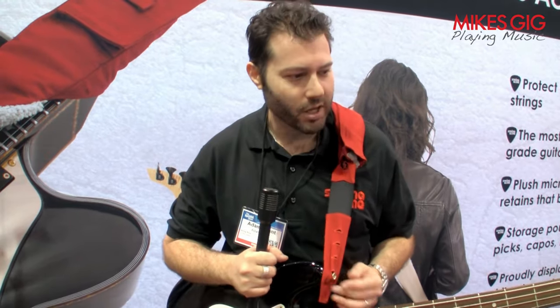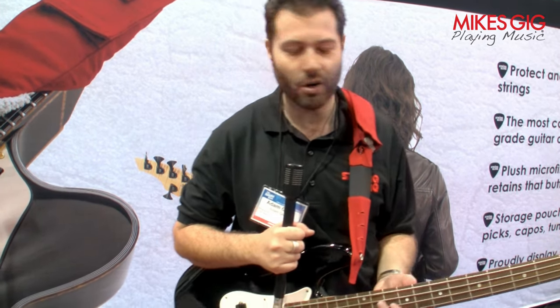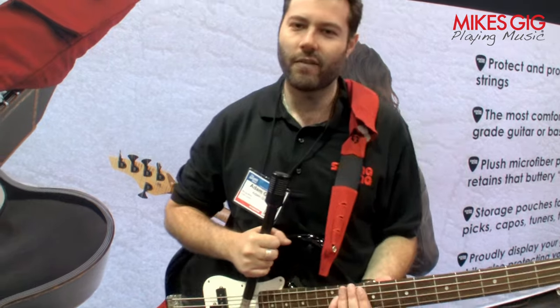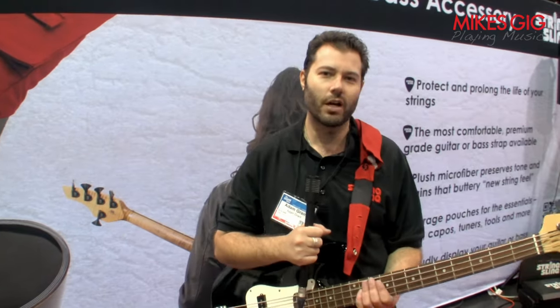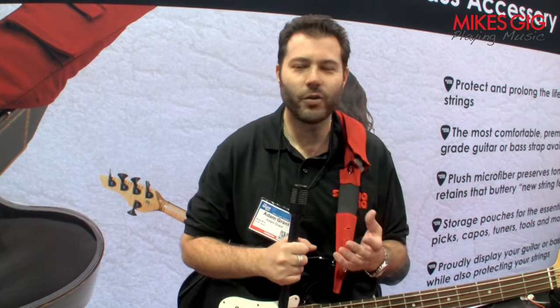By the way, acoustic and electric. It's really that give that's unique. We do provide strap locks if you want to use those. We have pick pockets and capo pockets to store all your essentials. But it's really just comfortable — a guitar strap that did it all, that was practical and useful. It wasn't just a strap. So when you're not using it and you keep your guitar out, not in the case, you can preserve your strings and actually keep the value of the time and money you spend restringing your guitars. This is the solution.